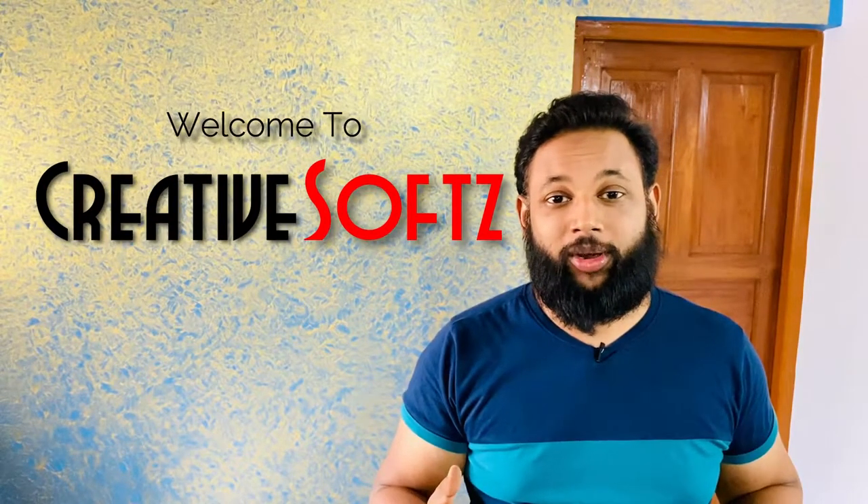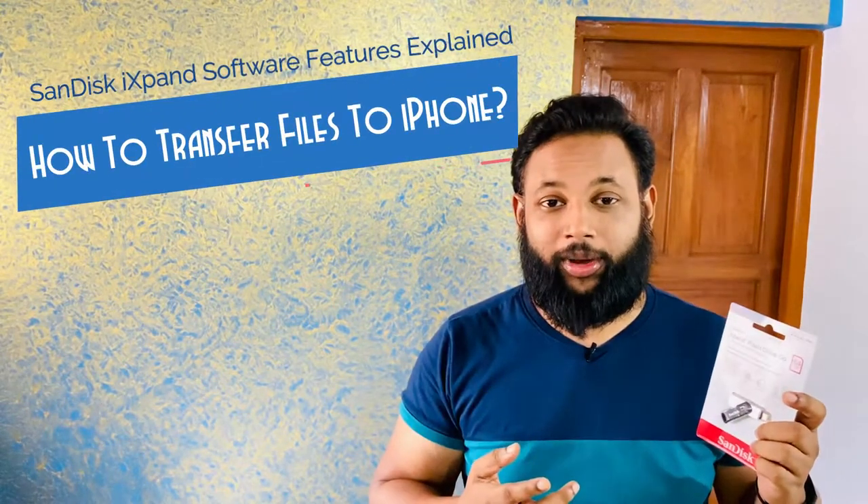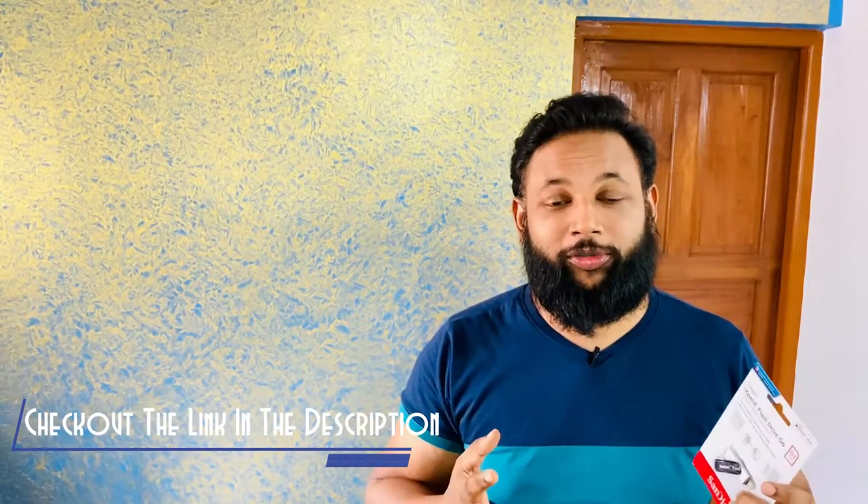Hey guys, welcome to CreativeSoft. Last time we unboxed the iX Pen Drive by SanDisk - a lightning pen drive which you can connect to your iPhone for taking backup. In this particular video, we are going to talk about everything regarding how to connect this pen drive to your iPhone and which software to use. Please watch this video till the end. Let's get started.